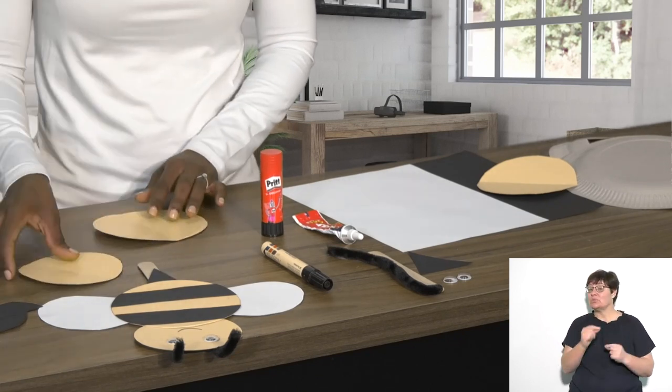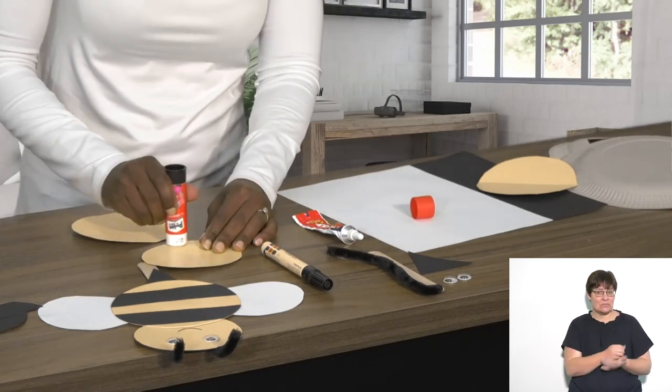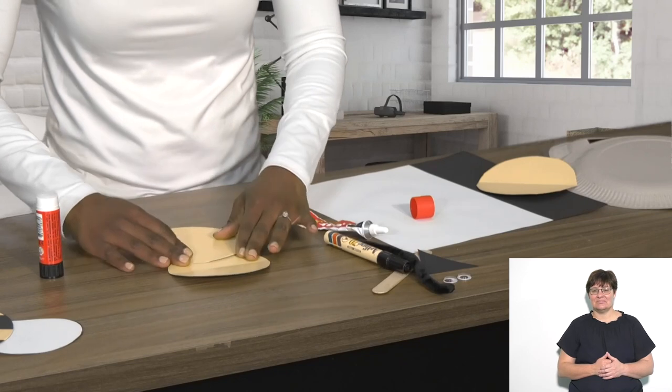The next thing I do is start gluing. I use my Pritt and put a little bit on the head just so I can attach the body to it. Move that aside, and there we are.